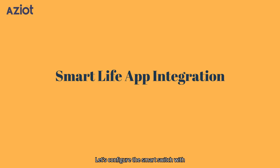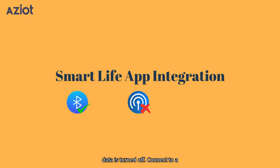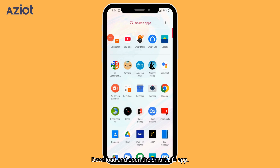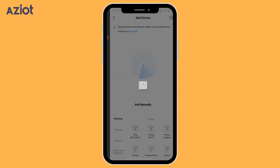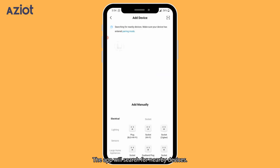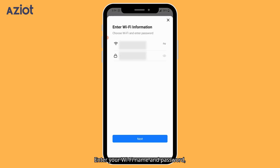Let's configure the smart switch with your smartphone. Ensure that your mobile phone's Bluetooth is enabled and mobile data is turned off. Connect to a 2.4 GHz Wi-Fi network. Download and open the Smart Life app, login into the app, and click Add Device. The app will search for nearby devices. Once the device is visible, click on it. Enter your Wi-Fi name and password.